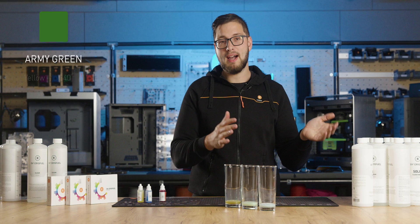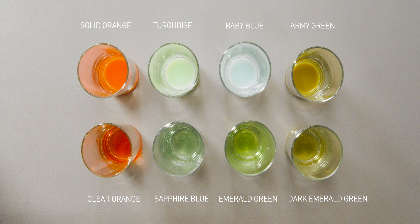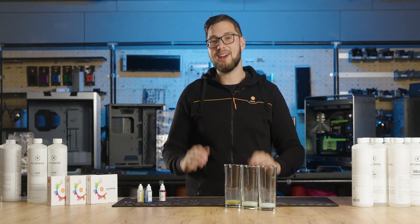Now let's look at all these opaque, matte, solid, non-transparent colors — whatever you want to call them. But don't worry, we are not done yet. There's another batch of non-transparent coolants coming up, plus something royally good we're saving for the very end.